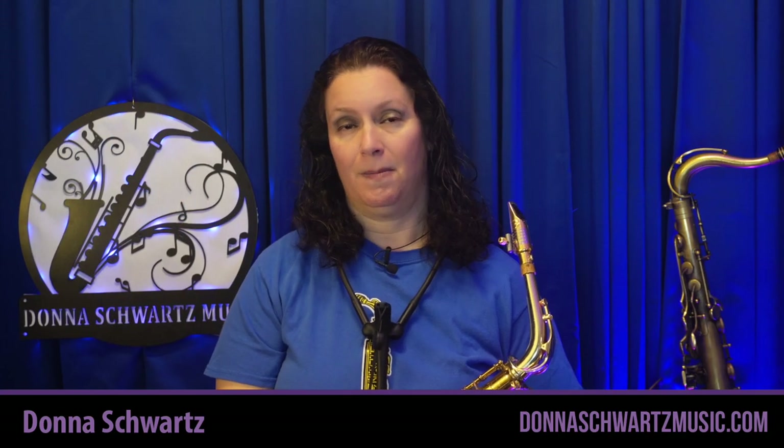Donna here from DonnaSchwartzMusic.com. In my previous video, I gave you tips for the best ways to practice your saxophone. In this video, I want to give you three quick tips that are the best way to improve your saxophone playing, or honestly, any instrument.